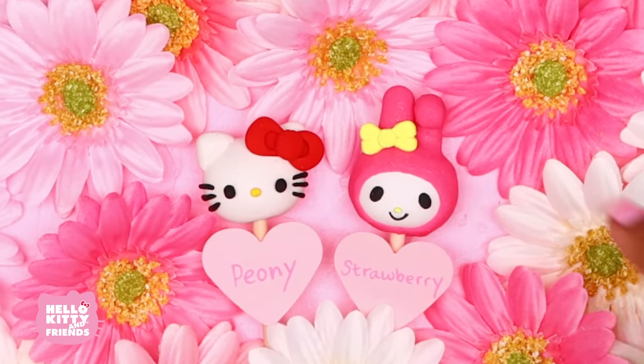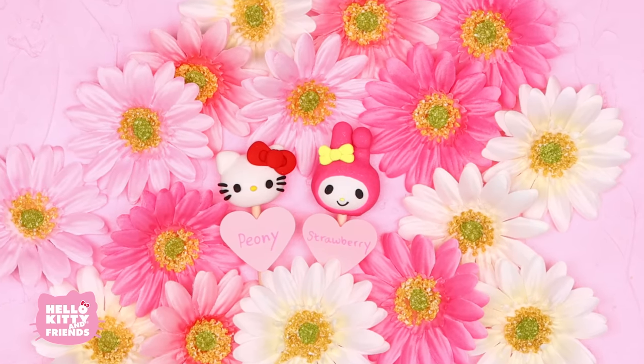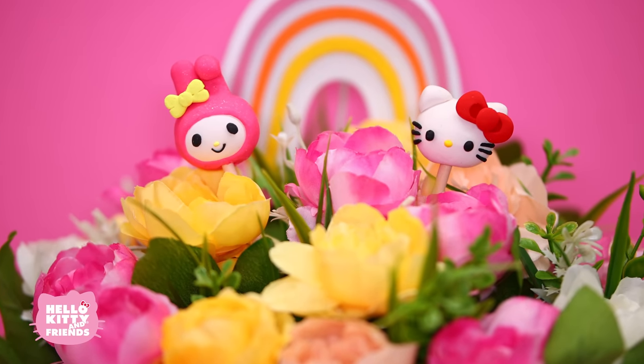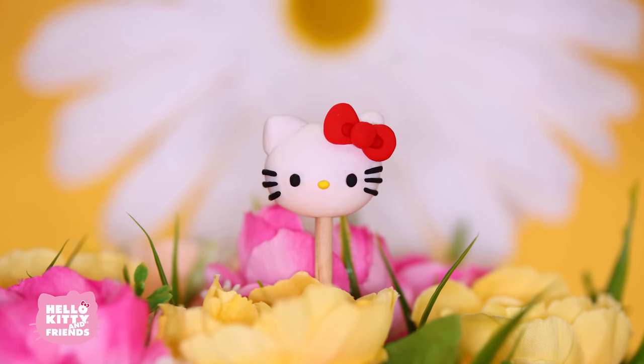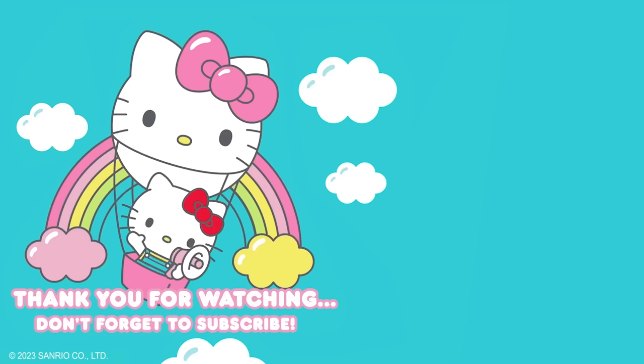Remember, you can always create your own designs featuring other characters like Pom Pom Purin or Cinnamoroll. We know My Melody and Hello Kitty will love them. Happy crafting! Thank you so much for watching. Hope to see you again soon. Don't forget to hit the like button and subscribe to the channel. See you next time!